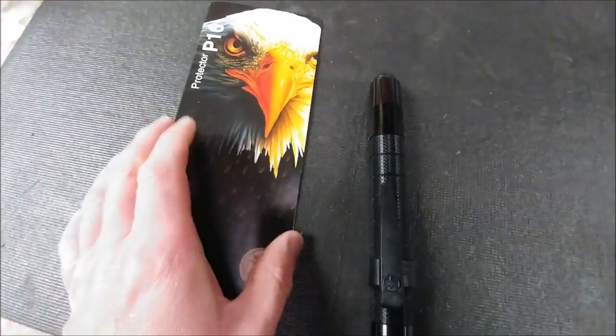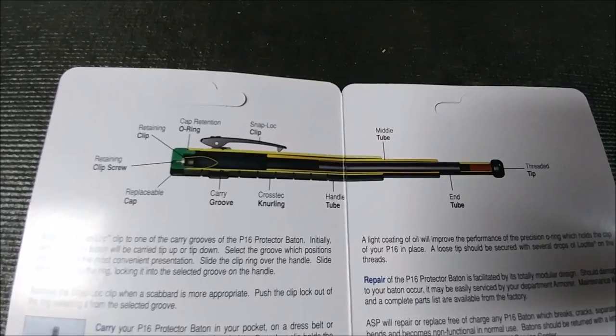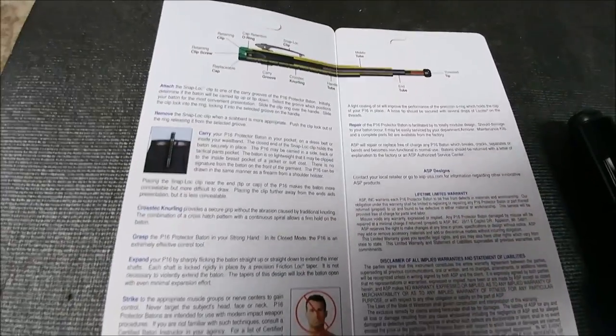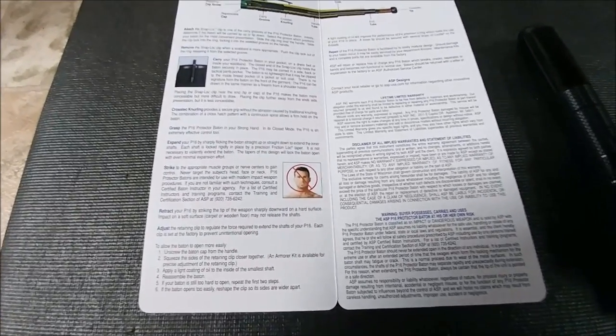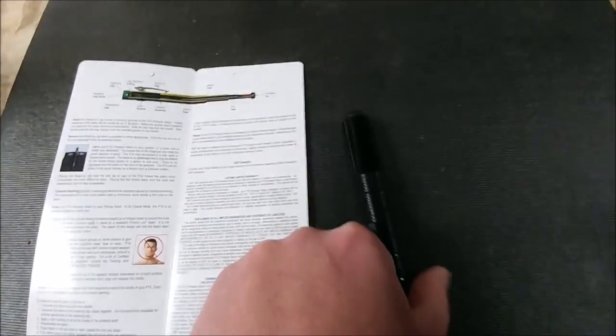I'm going to briefly open the manual here — I'm not going to read everything, but if you see something you're interested in, go ahead and pause it. This tool is considered both a less-than-lethal force tool and potentially a lethal force tool.